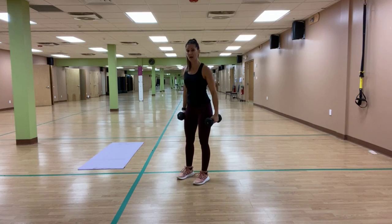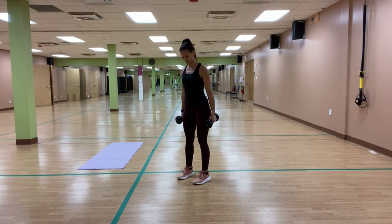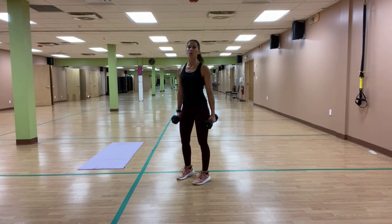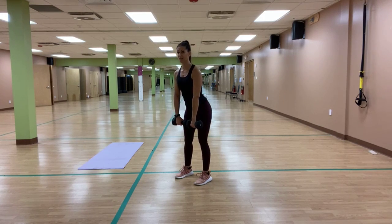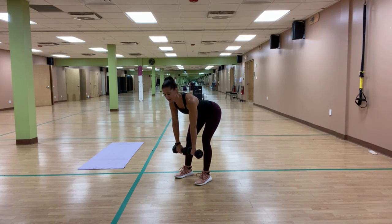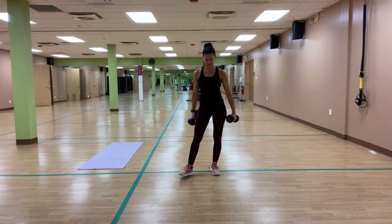I'm going to start with the complete opposite of the calf raises and we're going to do toe raises. I'm pulling my toes up and off of that floor — it's not going to be as big of a move as those calf raises, because we're just rolling back into the heels and trying to get those toes off of the ground. If you need to hold on to something, hold on to your chair or countertop. Then we're going to take the weights to the front, get those shoulders down and back, keep a soft knee as we hinge forward. It's all about that pull as we come up from the glutes down through the hamstrings.